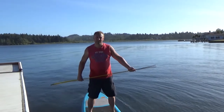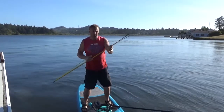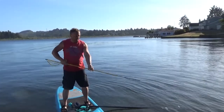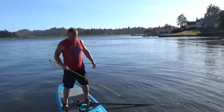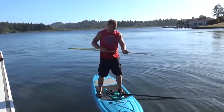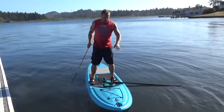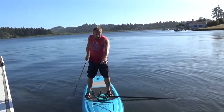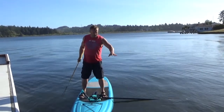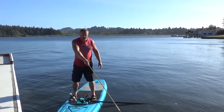Hey guys, Tim here, demonstrating a Hawaiian sling. The way you work one of these is you pull the shaft clear back to the beginning, release, and it gives you a nice six-foot reach. You can do this one of two ways: you can stand on a paddle board and look for your fish, then launch into the water, or you can put your snorkel mask on and float on the end of the paddle board. When you see your fish, you drift off the paddle board into the water and actually be underwater and spear your fish that way.